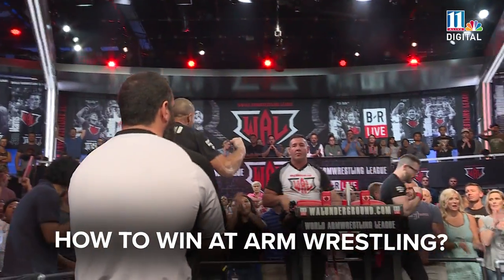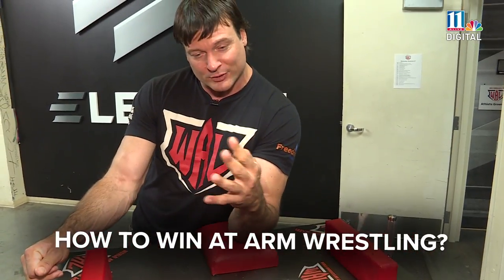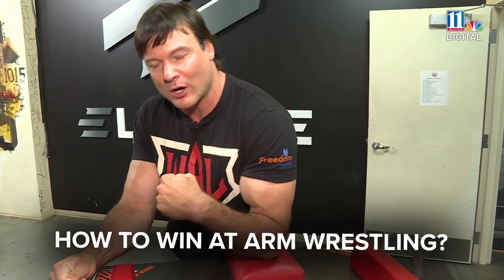The two main styles of arm wrestling are outside styles, where you're trying to bend the person's wrist back, and inside styles, where you're trying to pin the opponent's arm.